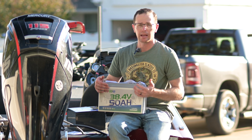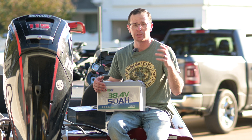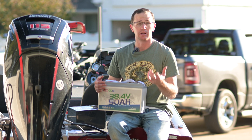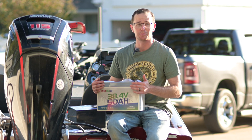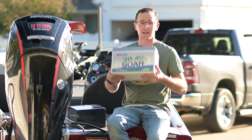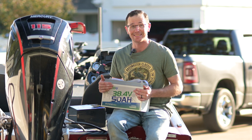Now you may say, I want more than that — 50 amp hours isn't enough, maybe you're running in the Mississippi River with major current. You can run two of these in parallel and you would double that. That's essentially having six brand new lead acid deep cycle batteries on your boat at 33 pounds apiece. Good luck doing that with three lead acid deep cycle batteries — that's not going to happen.